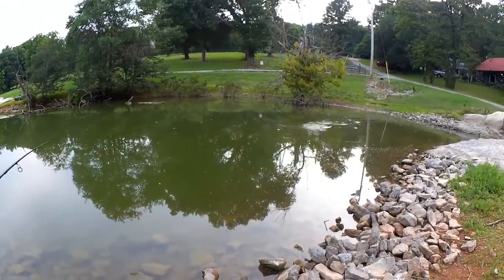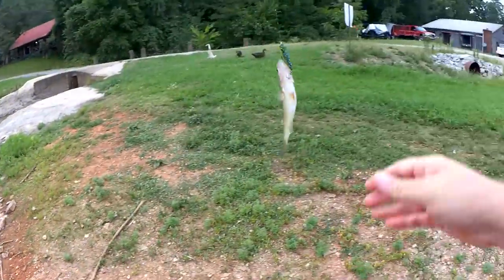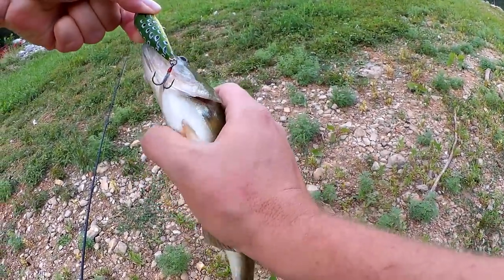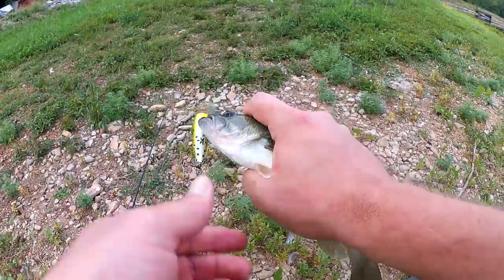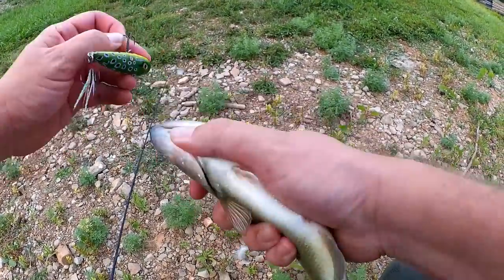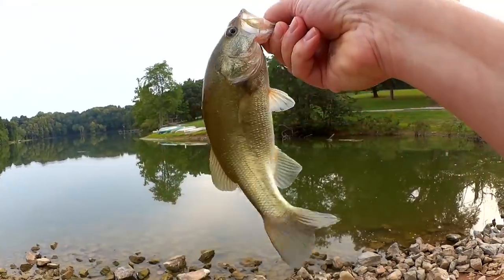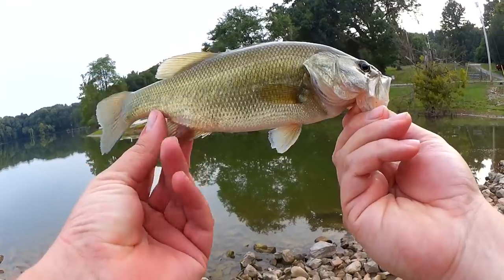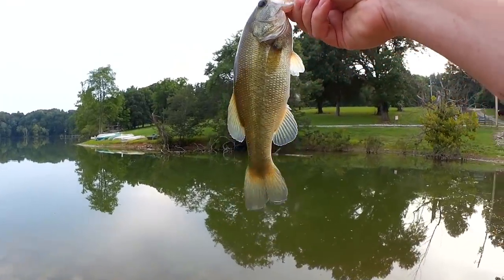First fish of the day — feisty little guy. Got about a quarter pounder with cheese here. First bass of the day right here. The H2O Express Top Water Popper picked up this quarter pounder. Happy to throw off the skunk — now we can move on to bigger and better fish.